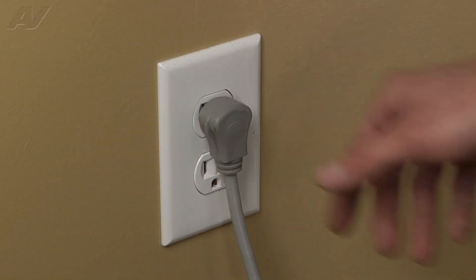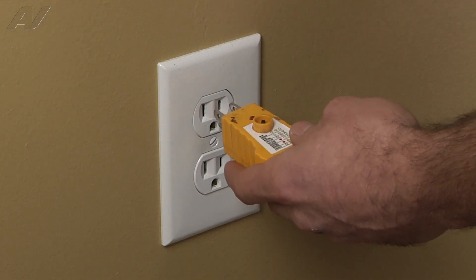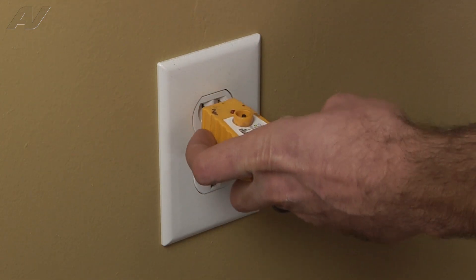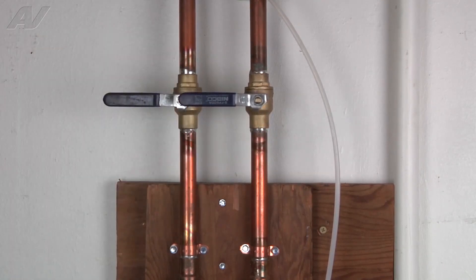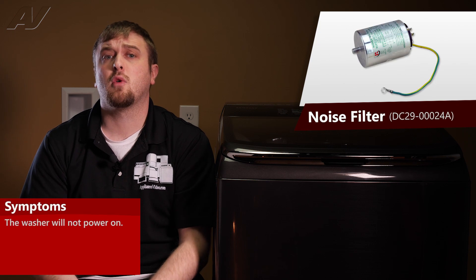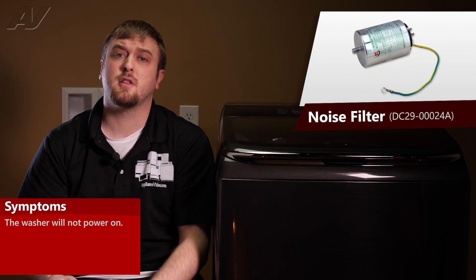Before beginning any repair, always be sure to disconnect the power to the appliance. It is also recommended to test the outlet for the proper voltage. Remember to also turn off the water. The main reason you would be replacing a noise filter is that the unit will not power on because electricity cannot transfer through the noise filter over to the main control.